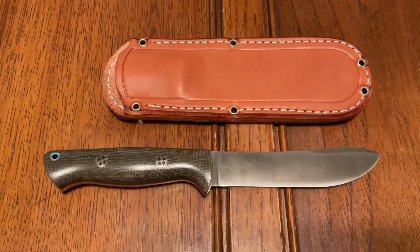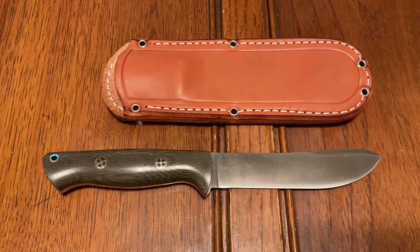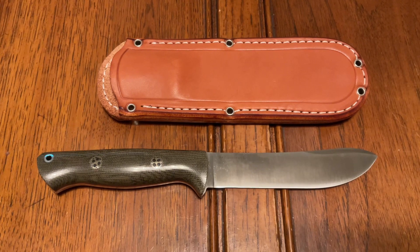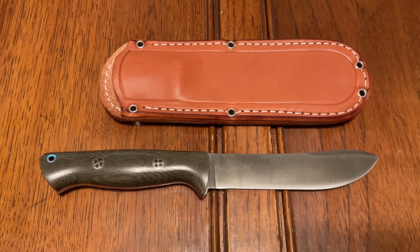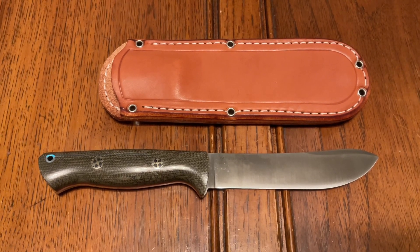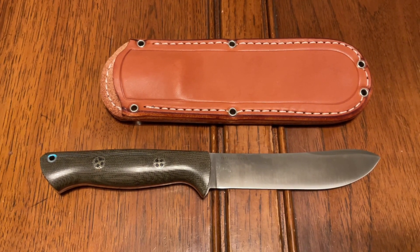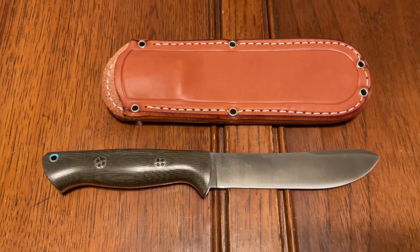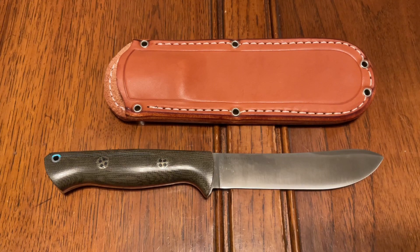If you like the video, I certainly appreciate the thumbs up. If you haven't subscribed, please subscribe. If you're looking for one of these, check out DLT Trading — they do have some of these left in stock including this handle variation. I don't know if Knife Ship Free brought any of these in; I think they might have been exclusive to DLT Trading. I'd highly recommend getting one if you're at all interested. It's a fantastic, phenomenal iteration of a very classic knife that proved itself decade after decade by people who used the hell out of them. Thanks for watching!